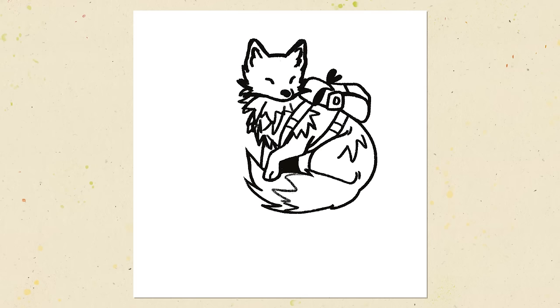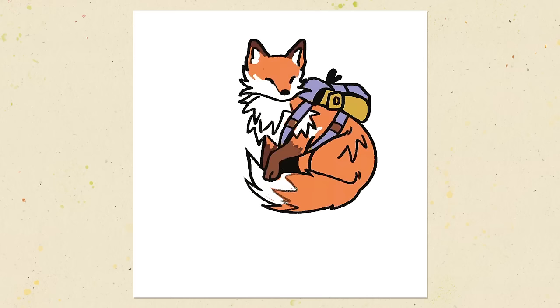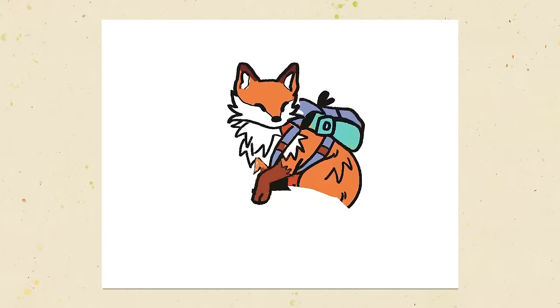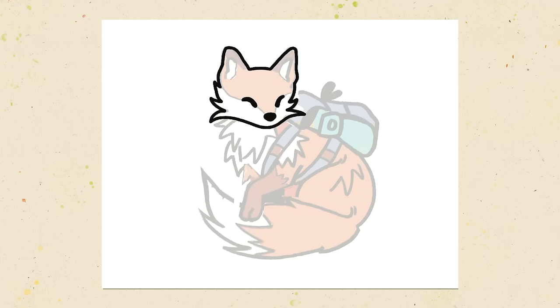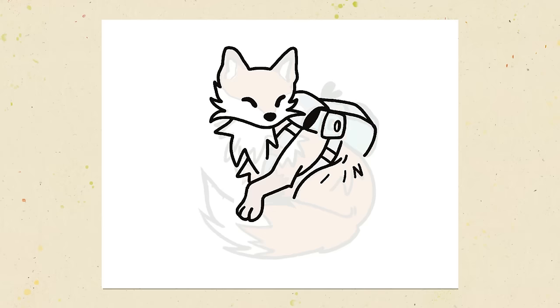My latest shop update included products from this video's sponsor, which is GSJJ — also called custompins.ca or enamelpins.com. They actually reached out to me to see if I wanted to do a sponsored video, and I thought this was the perfect time to talk about how I make my pins, because I use this company all the time.